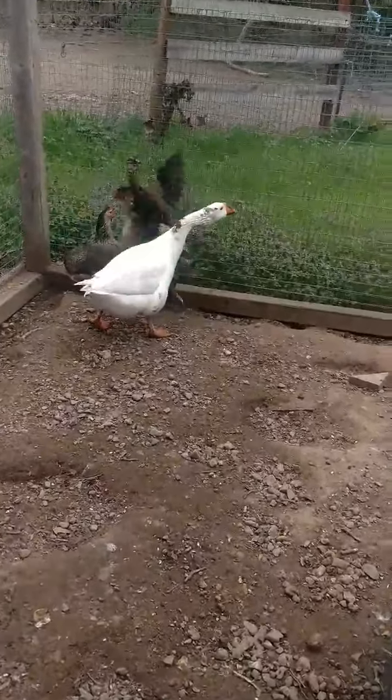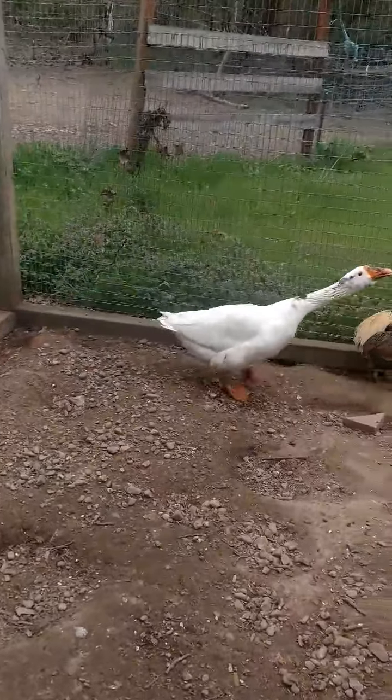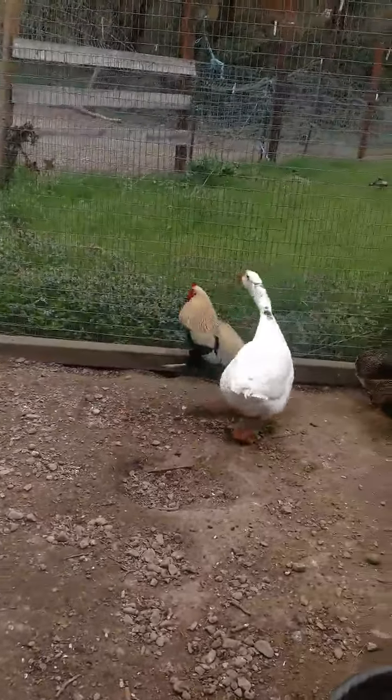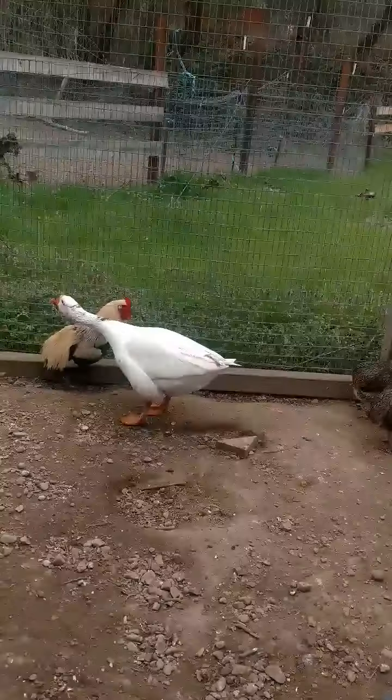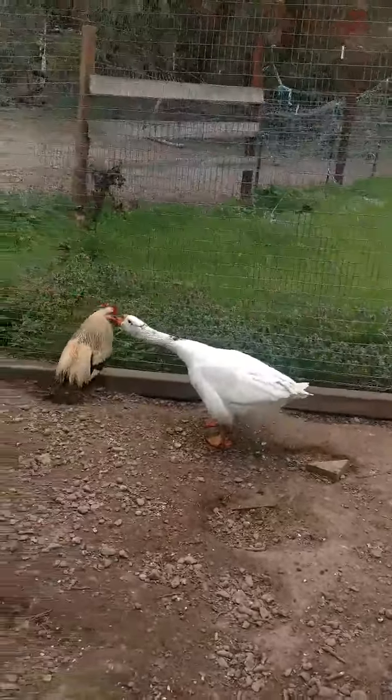This is breeding plan number four. I hope you can hear me over the sounds of the egg calling and the goose who is incredibly bossy.